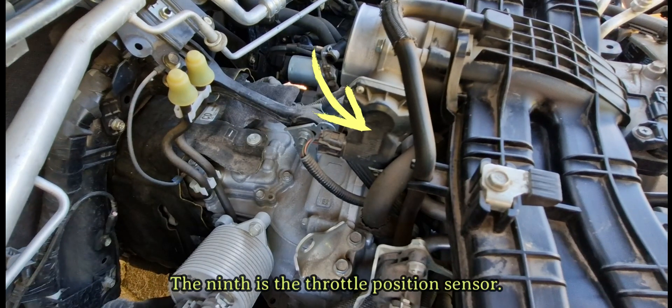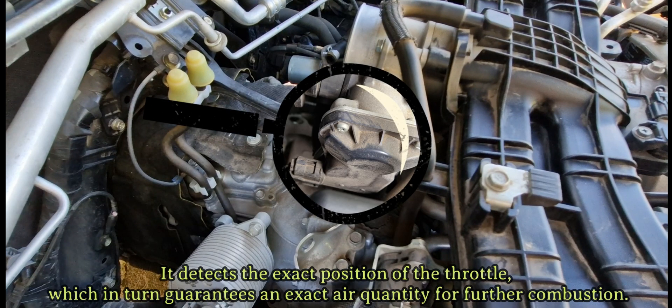The ninth is the throttle position sensor. It detects the exact position of the throttle, which in turn guarantees an exact air quantity for further combustion.